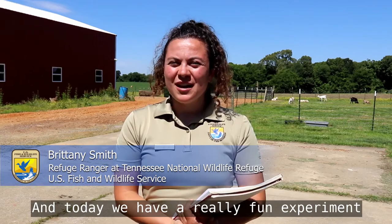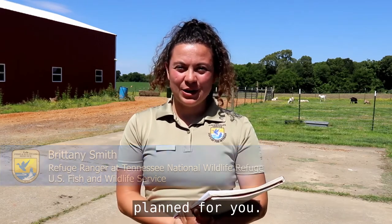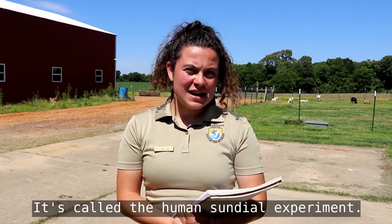Hey everyone, it's Brittany with Tennessee National Wildlife Refuge and today we have a really fun experiment planned for you. It's called the Human Sundial Experiment.